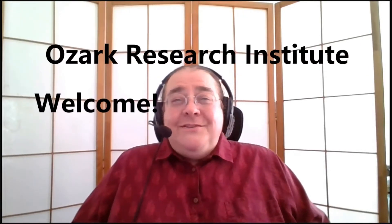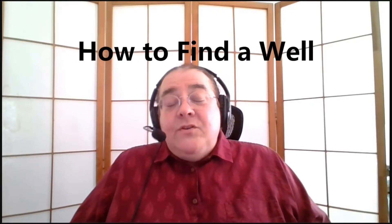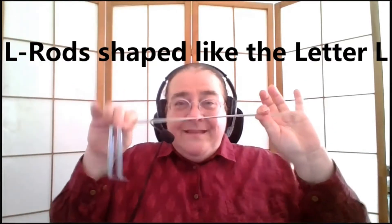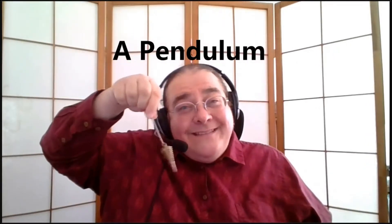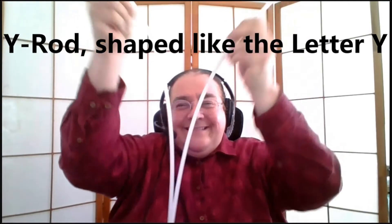Hi, I'm Susan McNeil-Spuhler. Welcome to the Ozark Research Institute April 2021 virtual conference — 20 minutes of love, light, and learning. Today I'm going to teach you how to water dowse, how to find a well. When you're doing such a task you'll need some tools: L rods, because they're shaped like the letter L; a pendulum, because we're going to do some map dowsing; and a Y rod, shaped like the letter Y. I'm going to teach you how to make these tools and give you the specific part numbers and dimensions so that you can have tools just like mine.